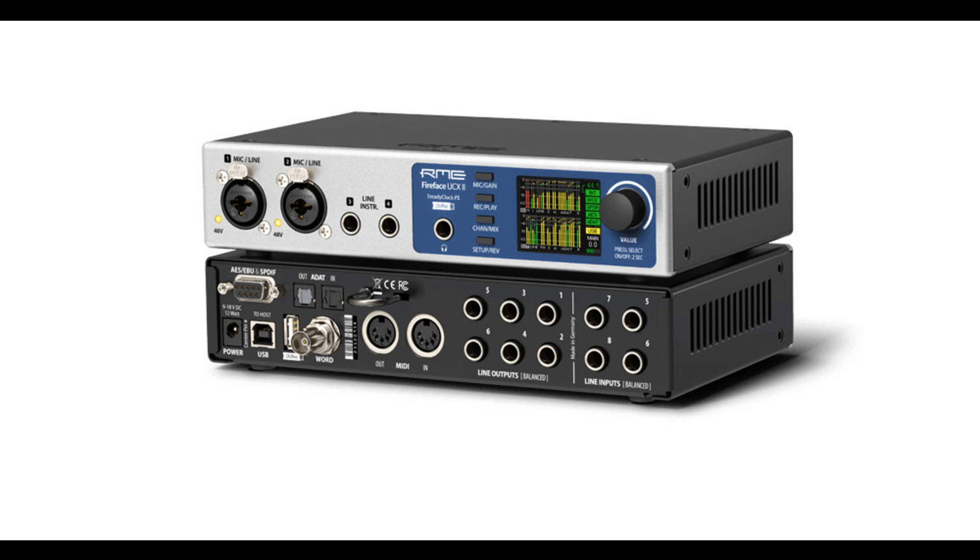TotalMix Remote: Easily adjust all the mixer and FX settings from a distance via Ethernet and Wi-Fi. For more information, visit www.rme-audio.de. Please like this video if you found it helpful, and if you'd like to stay informed on the latest in music gear releases and limited time discount offers, please subscribe. Thanks for watching.